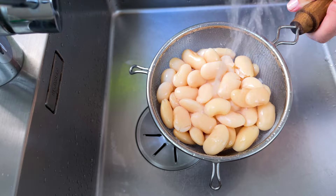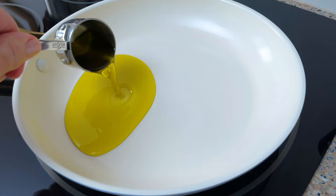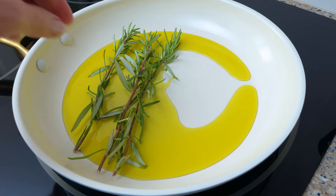So let's get started. Retaining the liquid, rinse one jar of butter beans. Heat one quarter cup of olive oil over a medium-high heat. Add some sprigs of fresh rosemary to infuse their flavor into the oil for a minute or two.